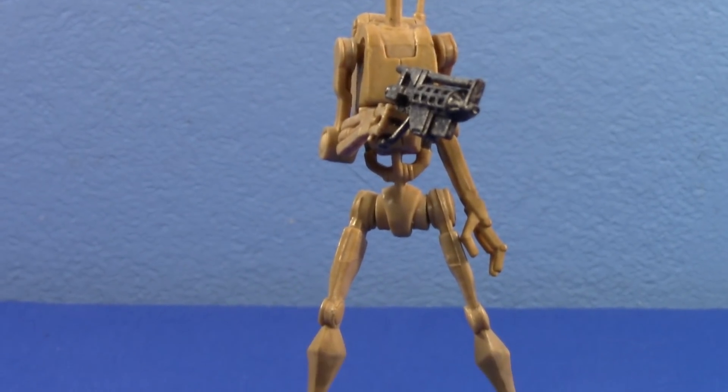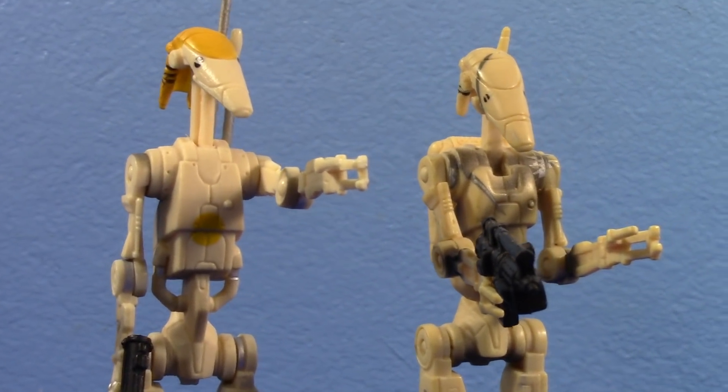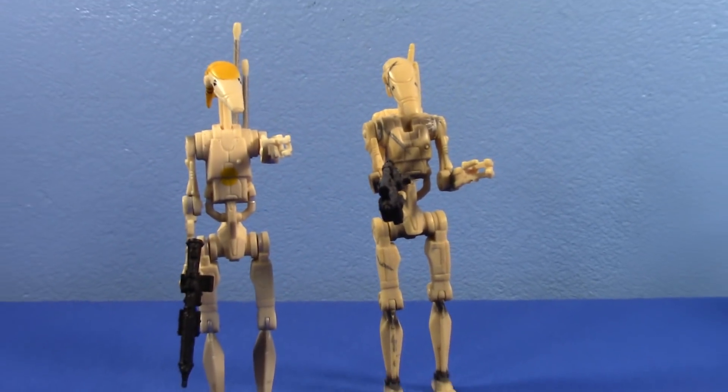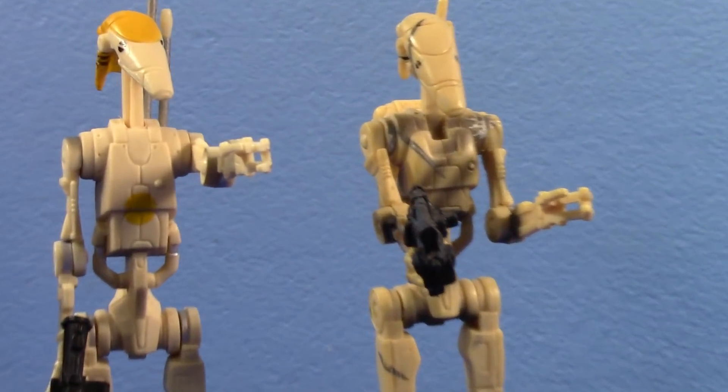They will be saved. However, some — some few, some proud — can stand tall on their own. I'm talking the originals. The original 1999 Battle Droids. They stand proud and tall.